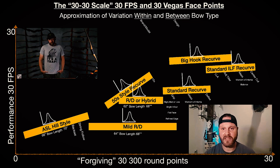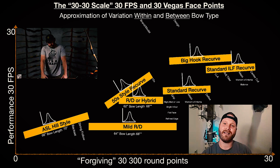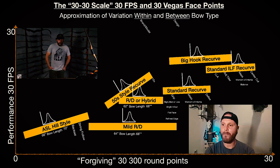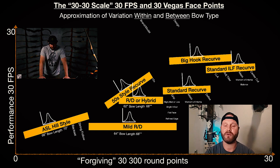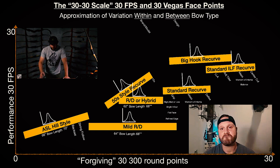Speed plays a lot into that. The mild reflex-reflex tends to drop a little bit more starting around the 22 to 23-yard mark. So overall, on 20 targets, I'd say I drop probably a total of 10 to 12 points over a course. If I shot a 190 with my hybrid I'd probably shoot a 180 with my ASL and about a 182 with my mild — they're relatively close, but if we're talking hunting I'd definitely go to the mild reflex-reflex.